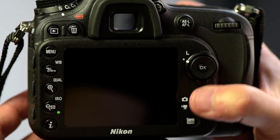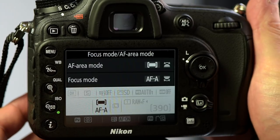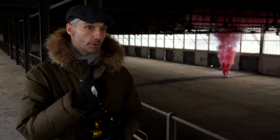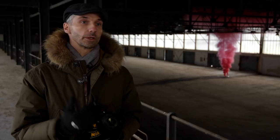So what we suggest is to use one specific AF mode, which is 3D tracking. Due to this, when you choose your subject and you change your composition, the camera will always have one focus point on your subject. And because the focusing and the exposure is made by this focus point, your metering and your focusing will always be good.